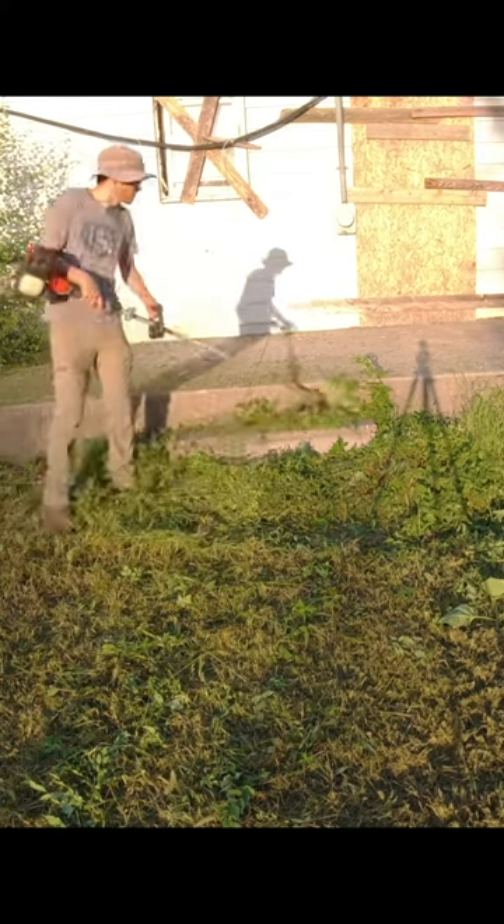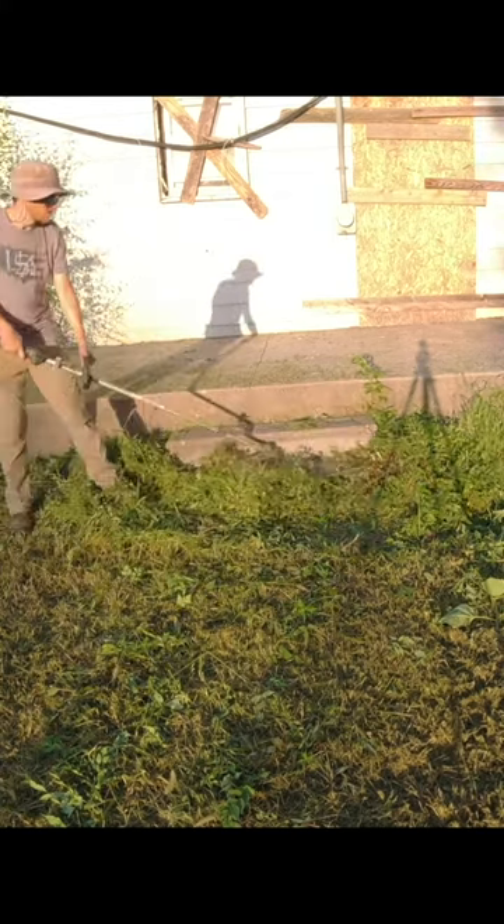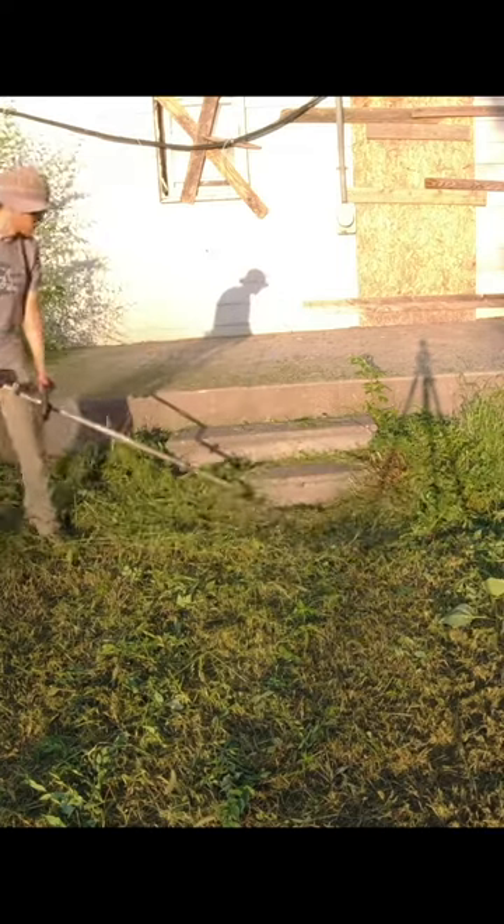Hey everyone, this is Spencer with SB Mowing. Watch how satisfying this is for me to uncover these steps with my string trimmer.